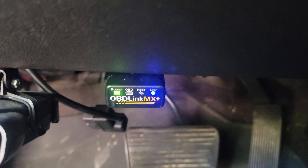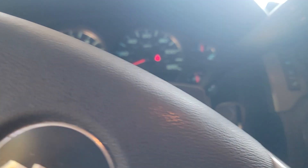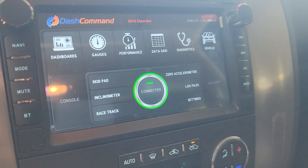So I picked up this OBD Link MX Plus OBD2 reader that's replacing my Edge CTS. They went ridiculous on the prices for that, so I thought I'd give this a try.